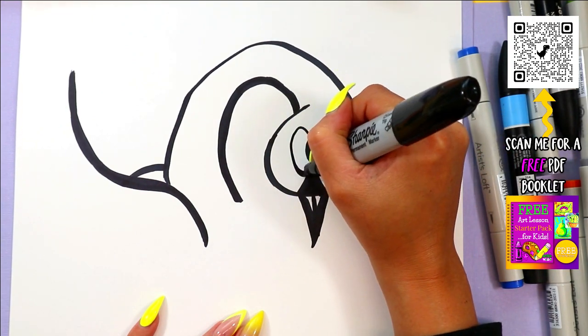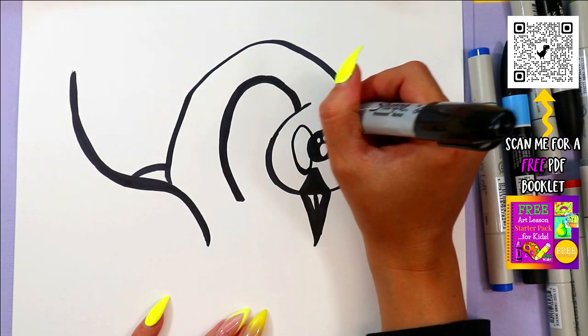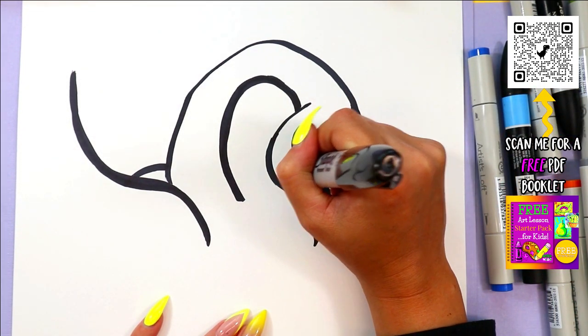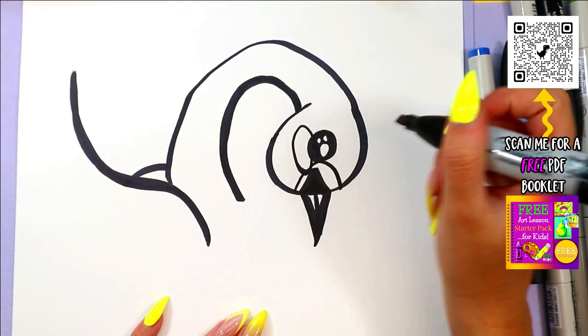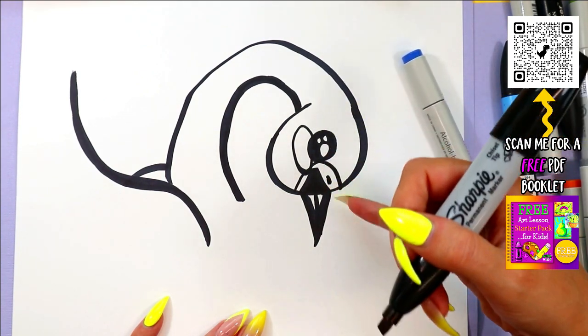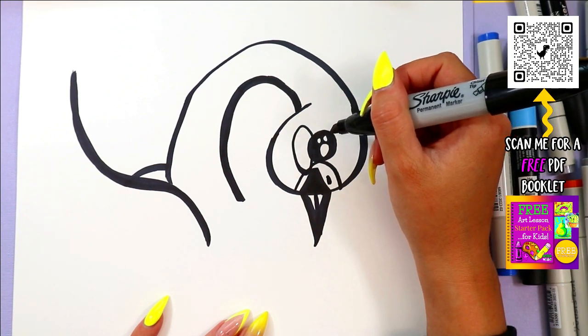Below the eye, we're going to draw an oval for a cheek. Around the nose, we're going to draw another curving line and add a nostril. And that's going to be colored yellow later for the variety of swan that it is.